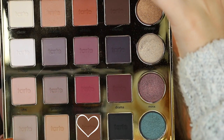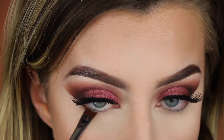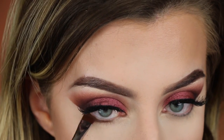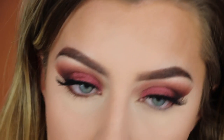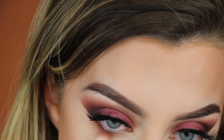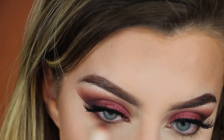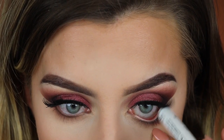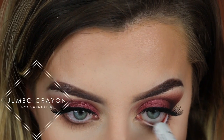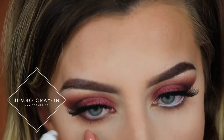For my lower lash line I'm going to smudge the shade Edgy from that same Tarte palette along my lower lash line using a Morphe M432 brush, and then with a bigger fluffy blending brush I'm going to buff that shade out. Then I'm lining my waterline with a white eyeliner pencil — this is the NYX Jumbo Pencil in the shade Milk. I'm doing this to really make my eyes pop.